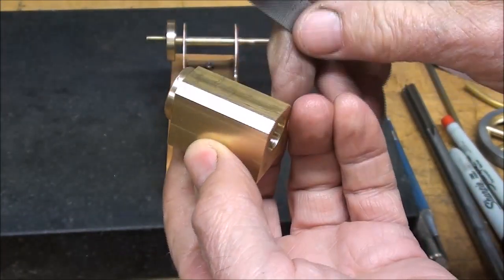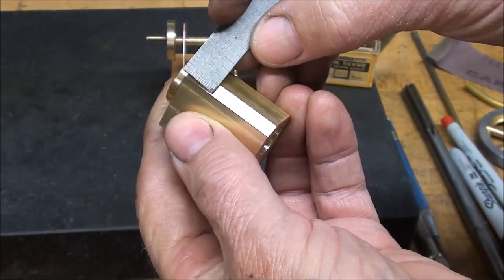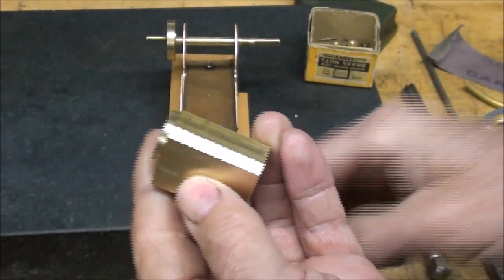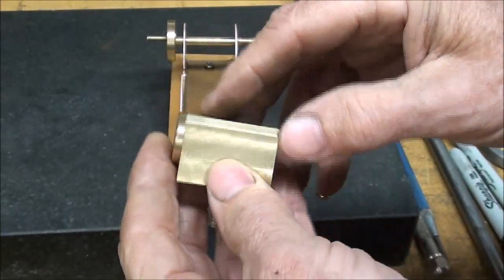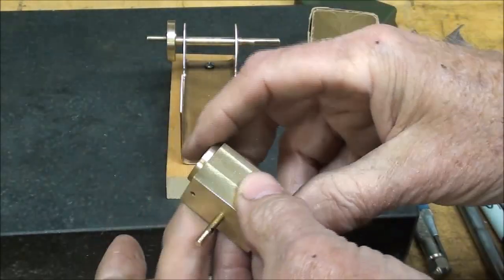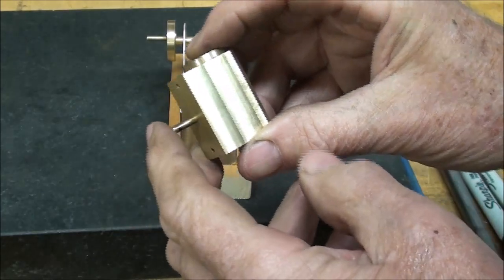Now it kind of looks like this — as a matter of fact, it looks exactly like this. It's about 3/16ths of an inch across the flats. I knocked the burrs off and stuck the head back on. Don't put the heads on permanently yet, because we still have to make the piston. And I put the stud in there — it's not held in with Loctite yet, but it will be.